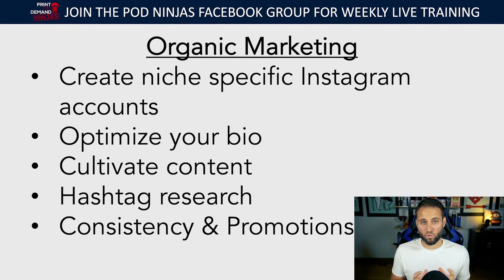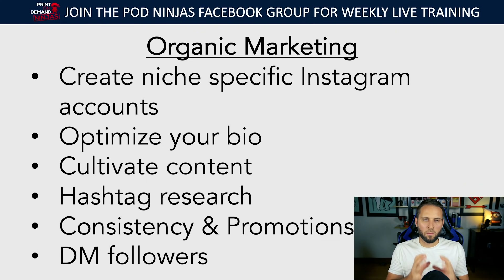Then you want to run promotions. After you're growing the account, make a post, post a picture of your product, say 'Hey, this just launched on our store — come check it out. Save 15% with free shipping using this discount code, link is in our bio.' If you have thousands of followers, you could potentially have a whole bunch of people coming to your store to check out that product, and some of them are going to buy. This is how you make organic sales.